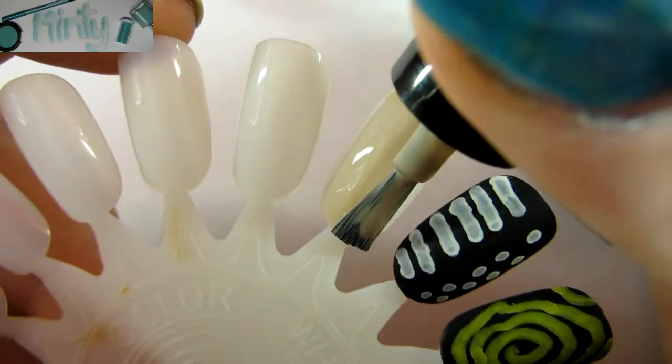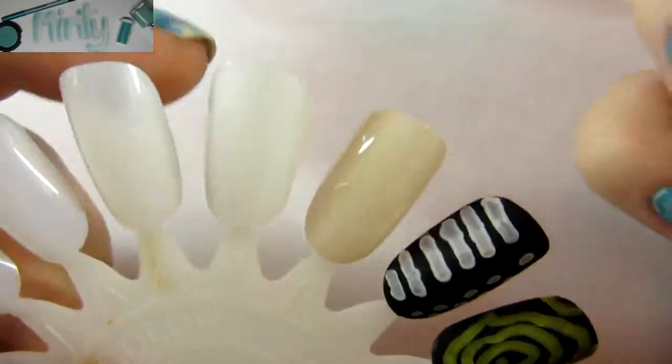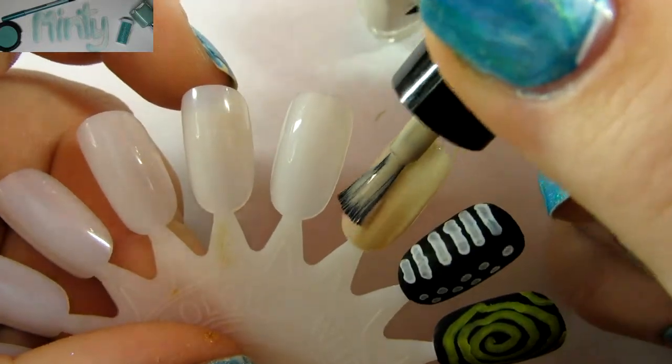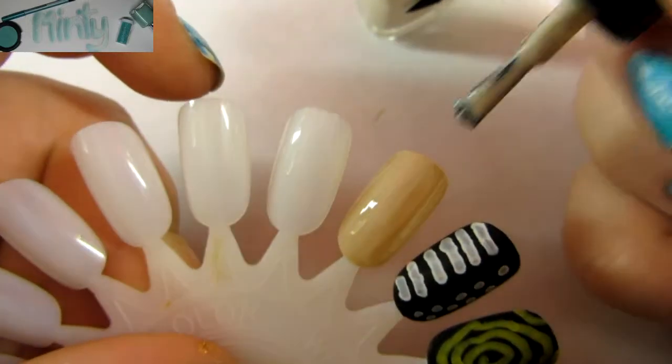First thing you're going to do is just do two coats of your Ciate Cookies and Cream as a base color. You can pick any color you like, I just like this one, I found it worked really well. Also, don't forget to let both coats dry completely before starting with the nail art.